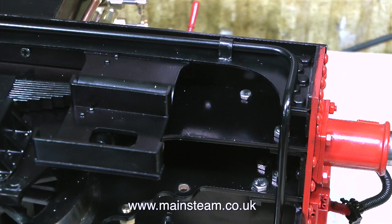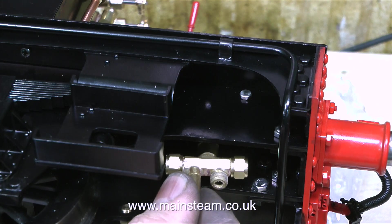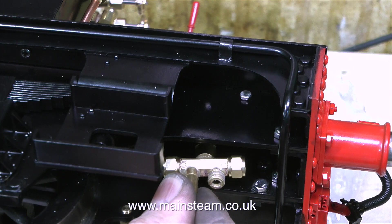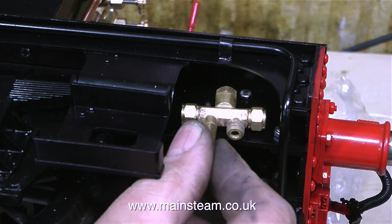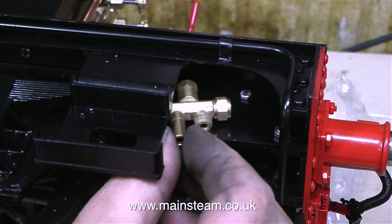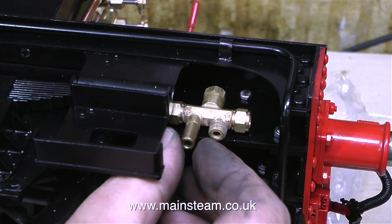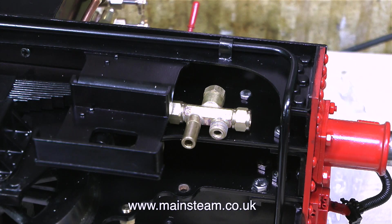It's always important when doing jobs like this to sit and think about it first. For instance, where am I going to fit the injector? It's quite neat under here and out of the way, but then you have to think that if there was a small fireman stood on the footplate of this model, he wouldn't be able to see the overflow of the injector. It's most important to be able to see the overflow, because if the overflow is running, then the injector is not injecting water into the boiler.